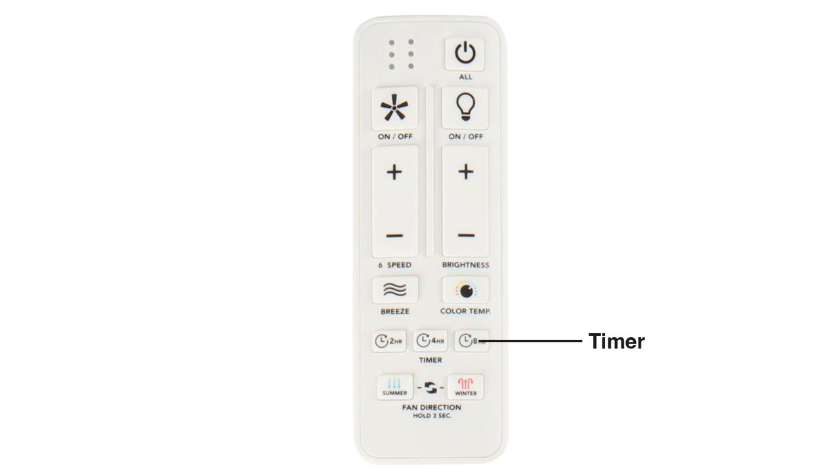Press one of the timer buttons to select either the 2, 4, or 8 hour timer. Press and hold the winter button for 3 seconds to change the fan's direction to produce an upward airflow — this will pull warm air from the ceiling during the colder months. Press and hold the summer button for 3 seconds to set the fan's direction to produce a downward airflow, creating a cooling effect during the warmer months.